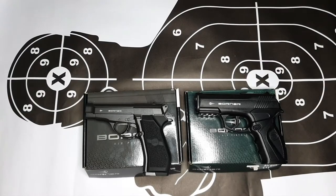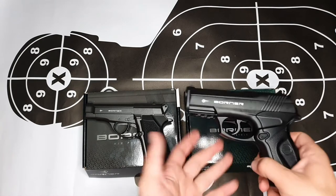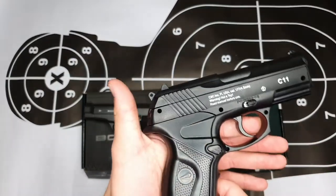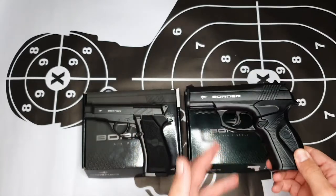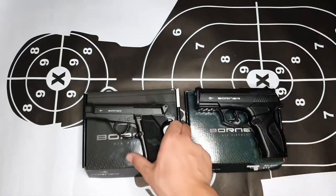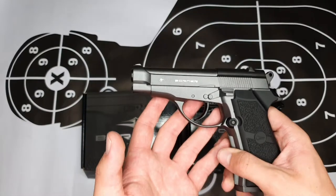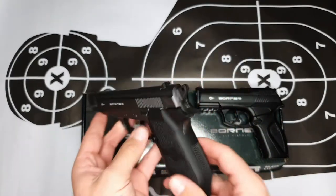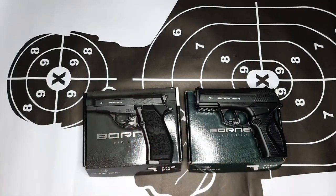Welcome back guys. Today we're looking at our second pistol in the Borne series. Last time we reviewed the Borne C11 and gave all the facts and dimensions of that pistol. This week we are doing the Borne M84 — look at how nice this one looks. Stay tuned for the full unboxing and review. Be sure to like our videos, subscribe to our channel, and stay tuned for more.